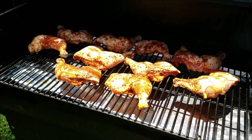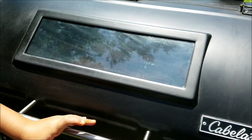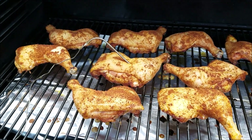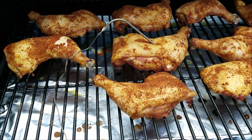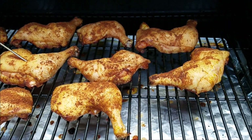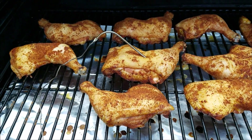We got them all on the grill now, so we're gonna close the lid down and just let them cook for a little while. These have been on the grill for about an hour and a half now — they're starting to look pretty good, but they've got a while to go yet. We're just gonna close it back down and let them cook.